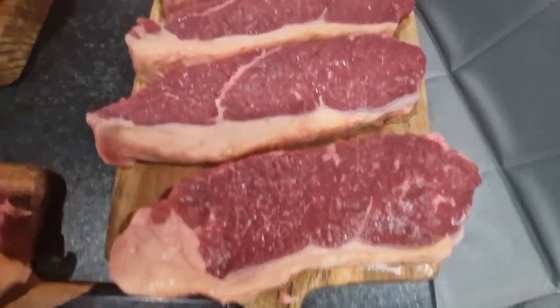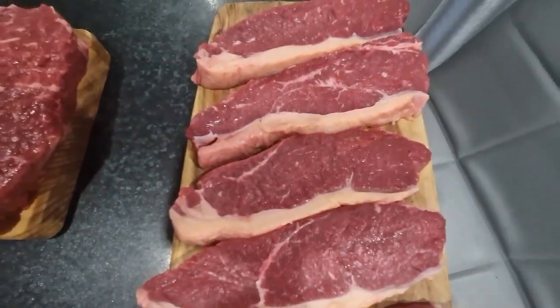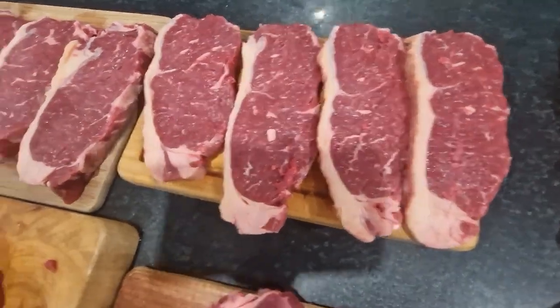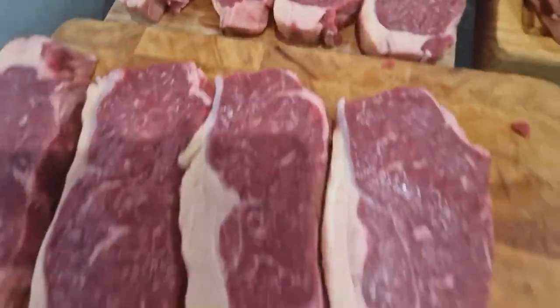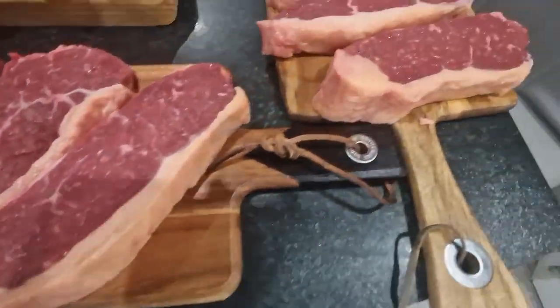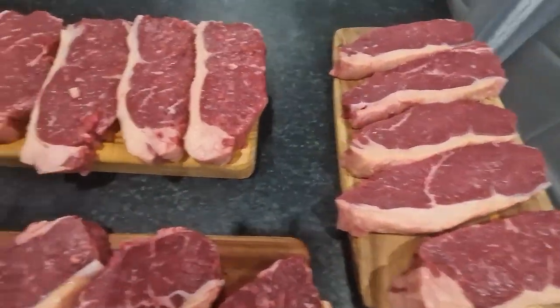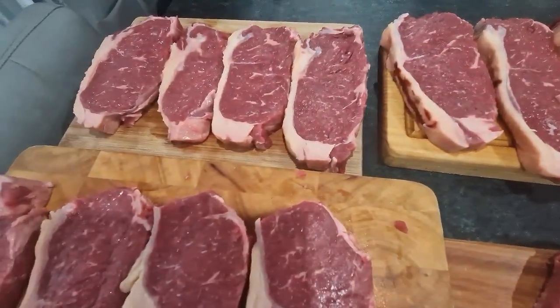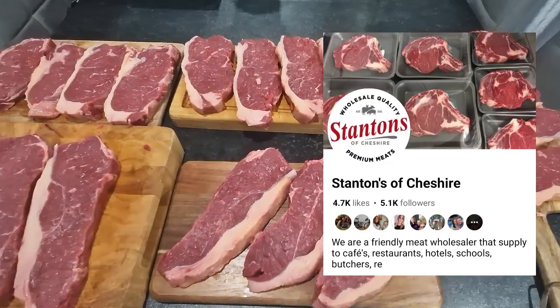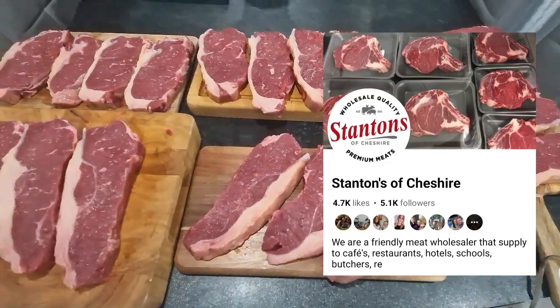I do like the fat on these. I'm starting to move away from ribeyes, maybe for a couple of weeks. I've got to do a diet in November, but I love the marbling — the fat right through. So guys, as I've always said, get to your local butcher, support your local business, and get yourself some good deals. And you'll be a happy carnivore.